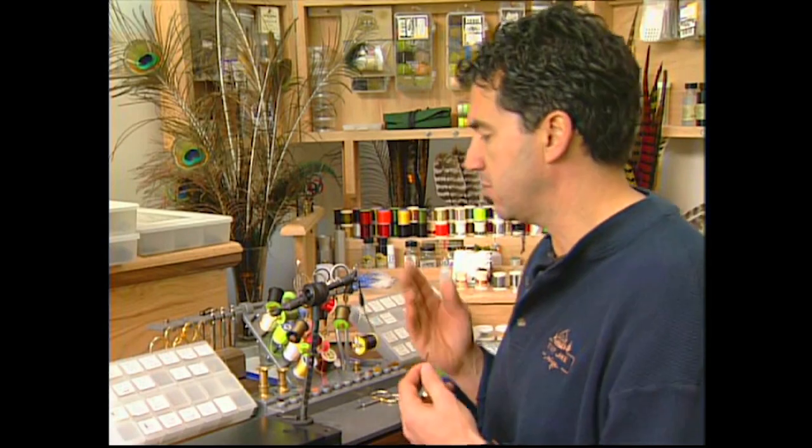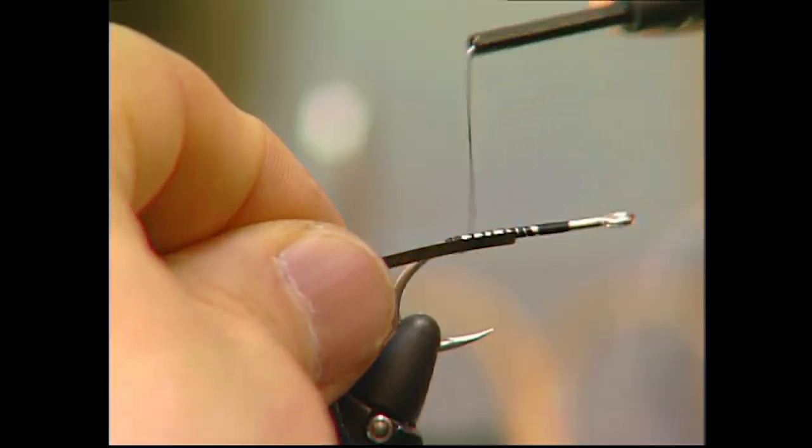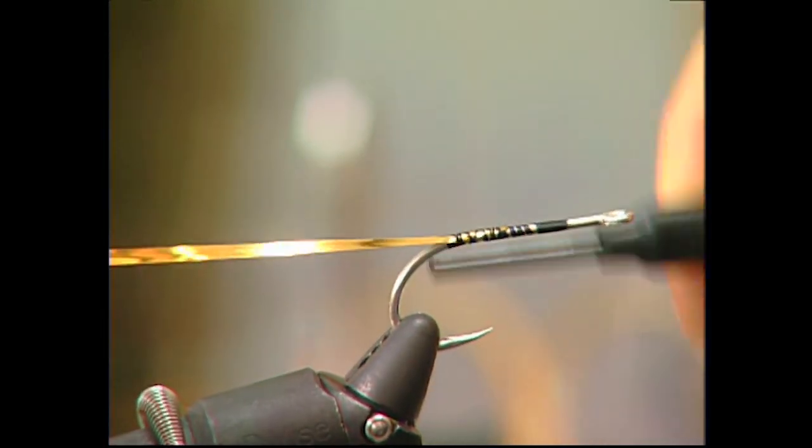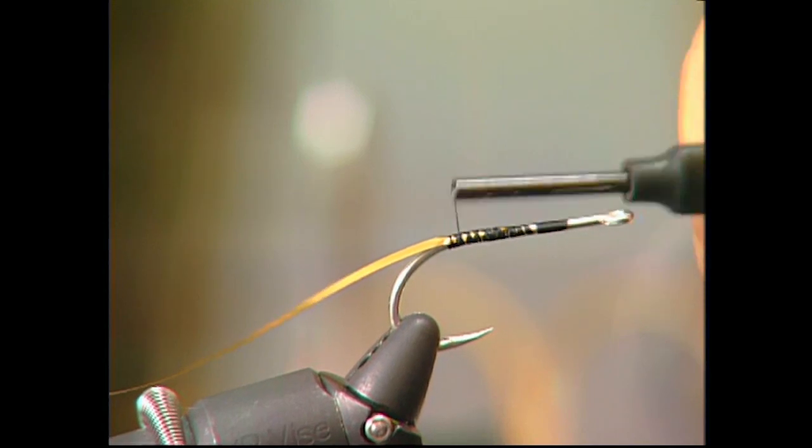I started by tying my black thread. I'm going to take some silver tinsel and tie it in and we'll use this to form the body. We'll just tie it in good and put that back for the body later.